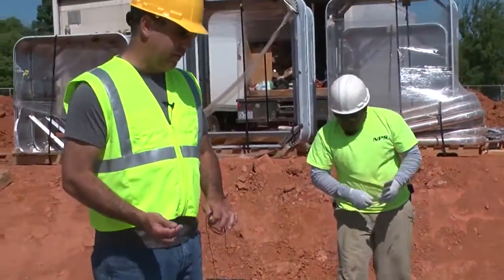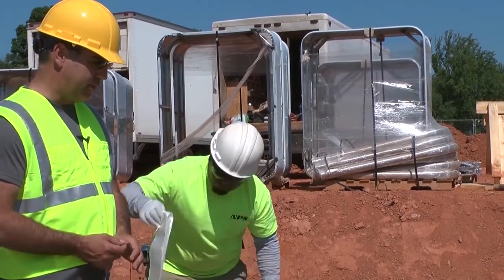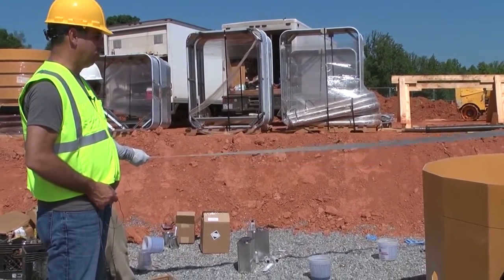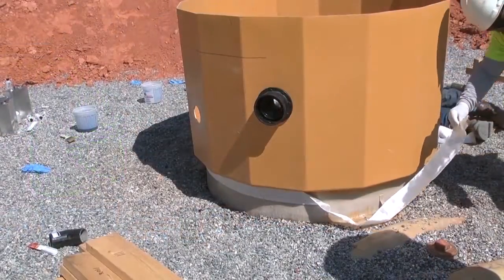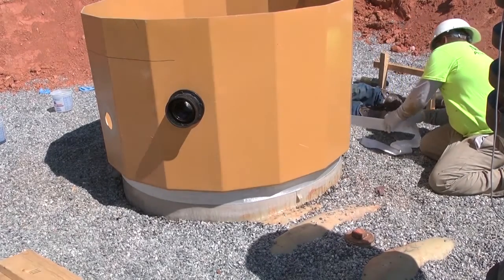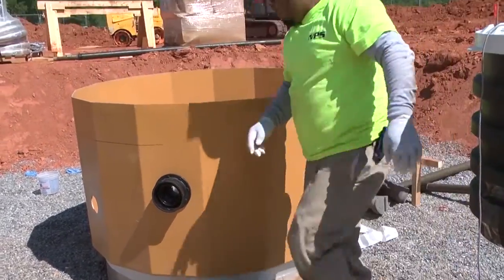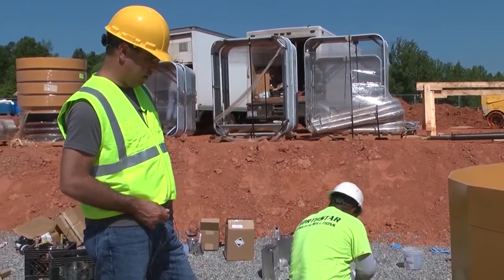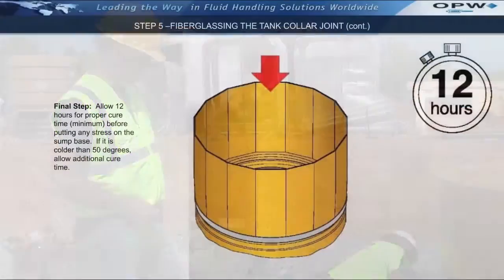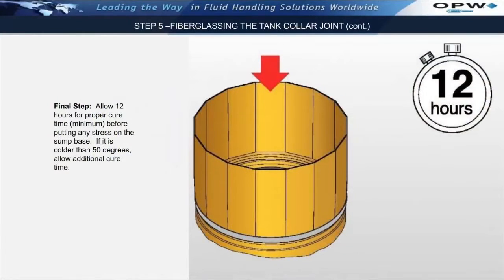This is the third and final layer of fiberglass tape. The first two layers have tacked up, and now we're going to put on the third layer. The guys have pre-cut the tape to make it a little bit easier so they don't have to unroll the tape as they go. Just like the previous layers, that layer of tape is adhering to the resin that's on the joint. The final step is to paint over the third and final layer of FRP tape. After completing the three complete wraps and putting a top layer of fiberglass resin above the final wrap of tape, at least 12 hours should be allowed for proper cure time. If it's colder than 50 degrees, please allow for additional cure time.